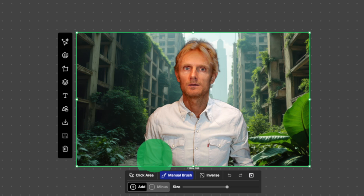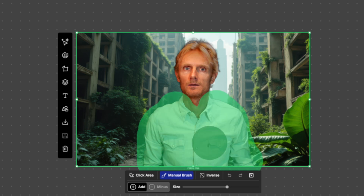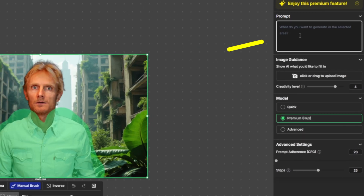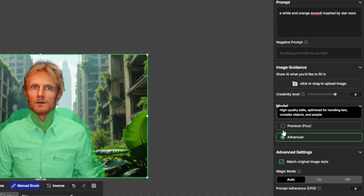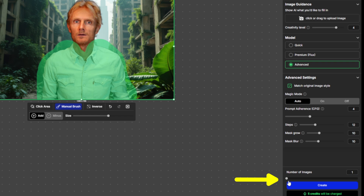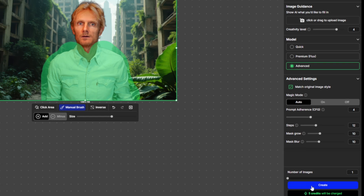If you have selected the click area, you can move around your mouse and select specific segments. I want to make my selection a bit bigger, so I'm going to use the manual brush. Make the size of the brush a bit bigger, and now I'm going to draw around my character, making sure that I have a bit of an outline because I want to create an exosuit. So I will add my exosuit prompt in here, and I would recommend you to use the Advanced option because the quality is much better. I leave Match Original Image Style on, then go to one image first to see if I get the result that I want, and I hit Create.